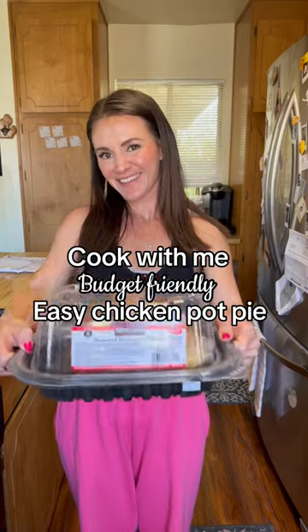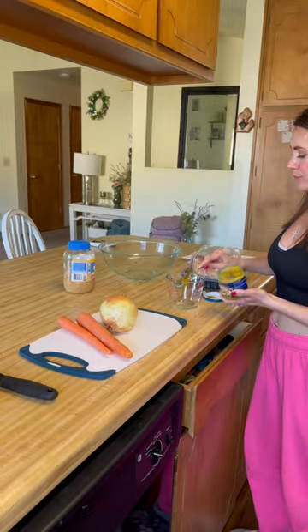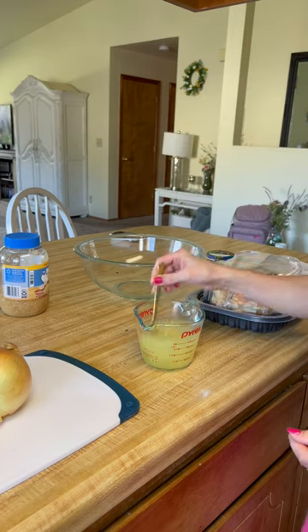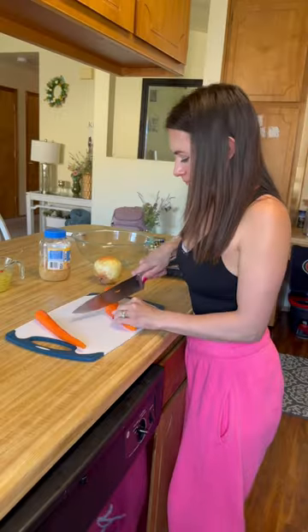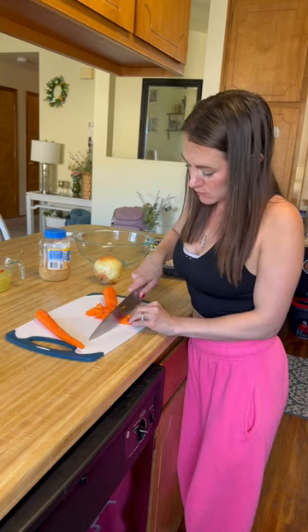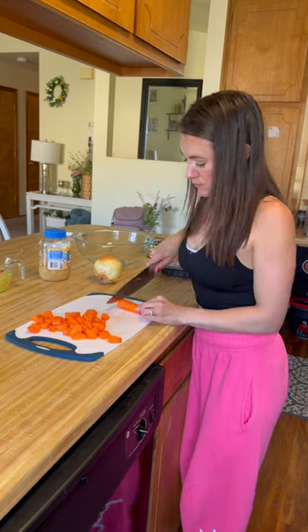Budget-friendly easy chicken pot pie. I'm a stay-at-home mom and I'm always looking for an easy dinner idea. Start off with a $5 rotisserie chicken from Costco. Making the chicken broth at home is always a little bit more budget-friendly than buying it at the store. You can find the chicken bouillon in the canned section at any store.